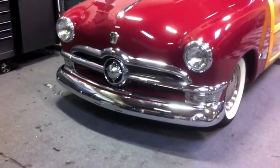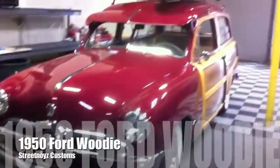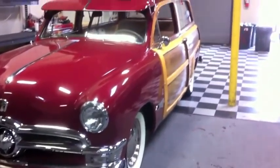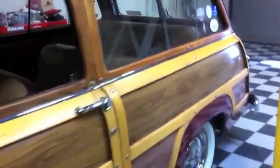This is Skip Fitch from Street Noise Customs. Here we have a 1950 Ford Woody — surfboards and all. It's a pretty sweet little car, white wall tires. That belongs to the Woody Club, San Diego, and they have some pretty awesome cars.